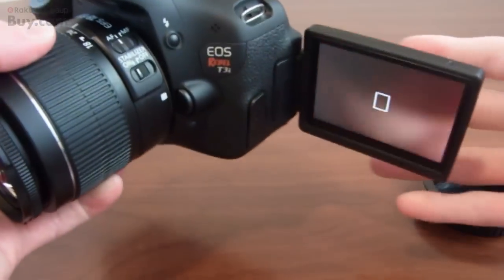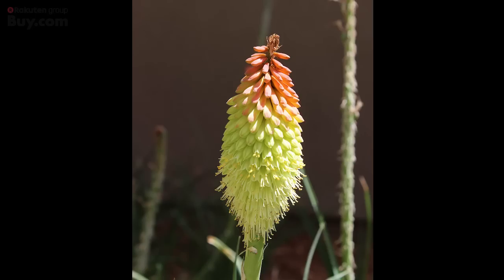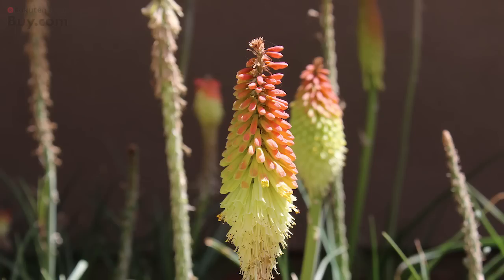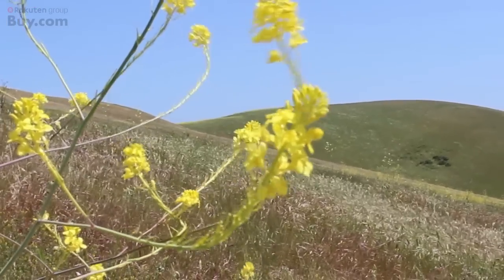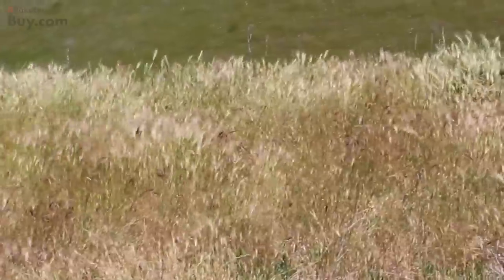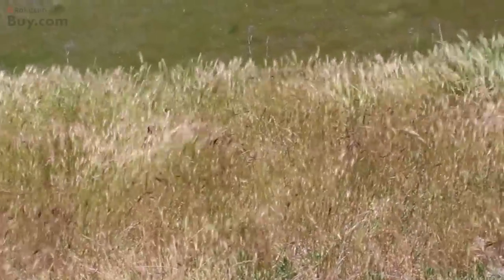So now I'll go ahead and show you some pictures and video I took. It does allow you to take high-res JPEGs or RAW images, which is really nice. It also does allow you to do full HD at 30 frames per second, or you can do 60 FPS for lower resolution.